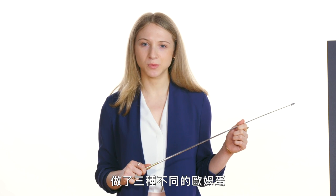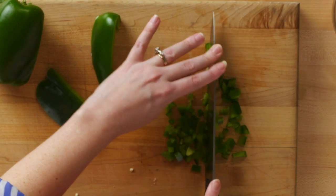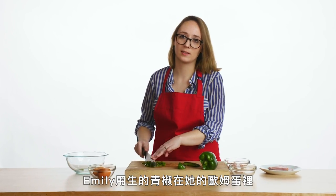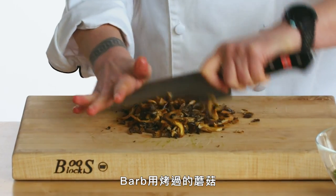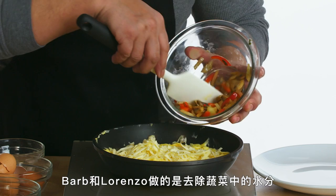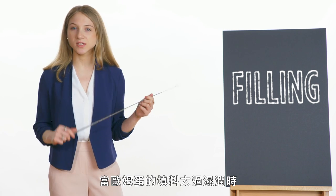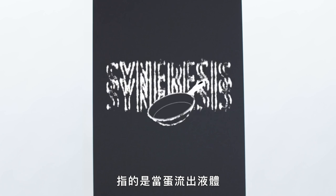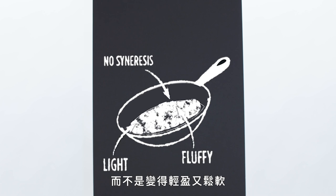We saw three different chefs make three different omelets, each with their own filling, cooking method, and toppings. Starting with the filling: Emily used raw bell peppers, Lorenzo sautéed his vegetables, and Barb used roasted mushrooms. What Barb and Lorenzo did was remove some of that moisture from the vegetables so that the filling isn't too moist. When we have a really moist filling, we can see a process called syneresis, or weeping — when the eggs weep liquid out and create something soggy as opposed to light and fluffy.